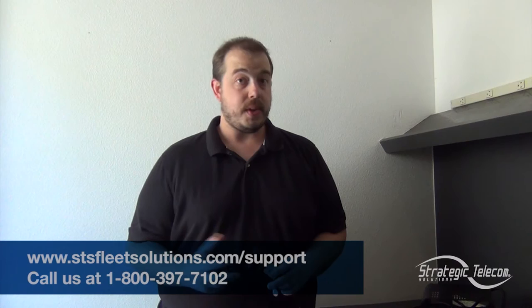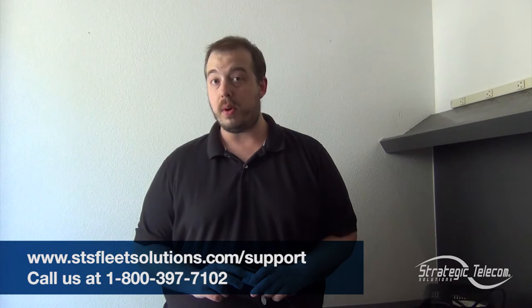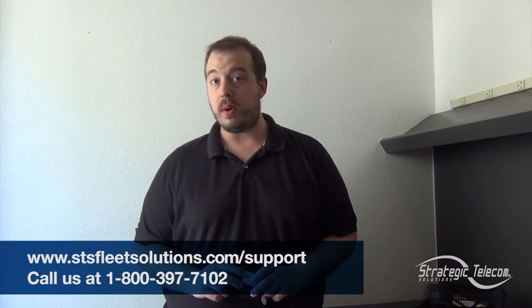This is Ben for Strategic Telecom Solutions — that is a look at how to get started with the STS Geotab Asset Tracker. For any further support or if you have any questions, you can reach out to us at stsfleetsolutions.com/support, or give us a call at 1-800-397-7102.